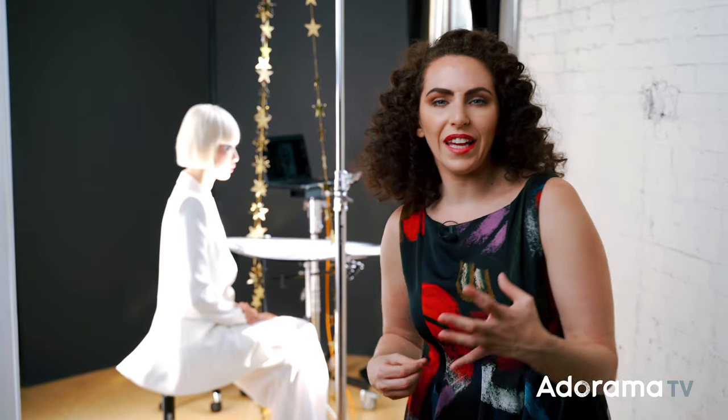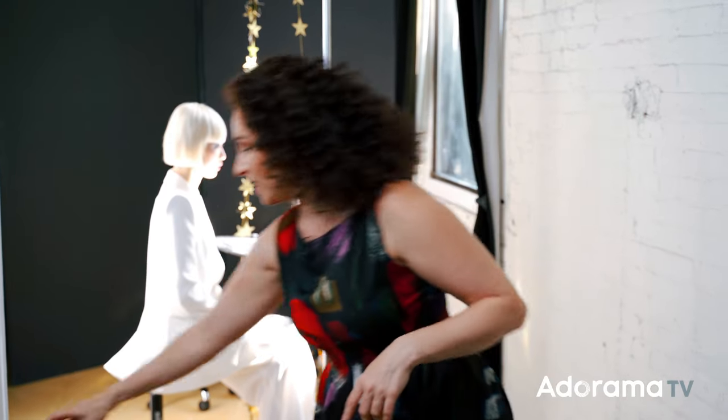My vision for this shot is bold and graphic — playing with light and shadow. And that's what I'm going to keep in mind as I get the shot. All right, let's go do it.